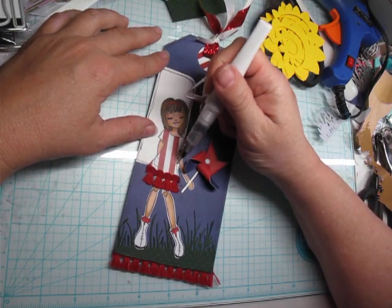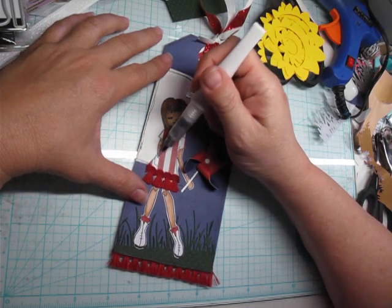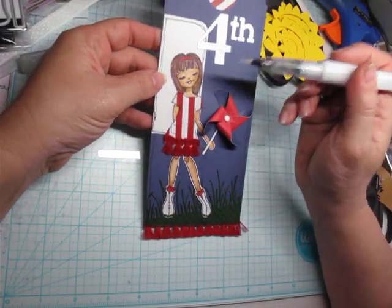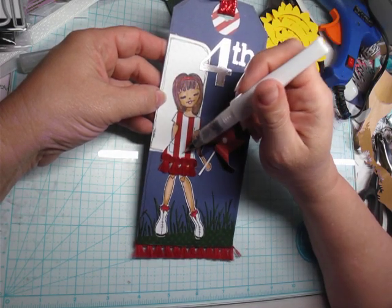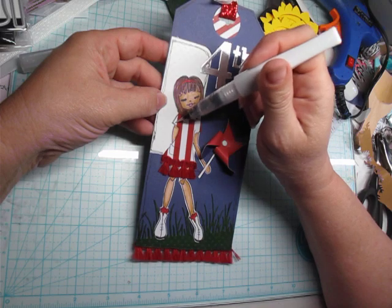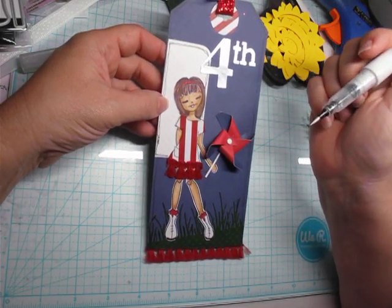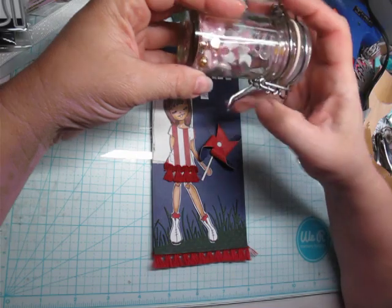I'm just adding some sparkle to her dress — these little white stripes. I thought that might be a cute little touch. I know you guys probably can't see it, but I've got the same sparkle on her boots and her headband. I thought this would be a cute touch there.